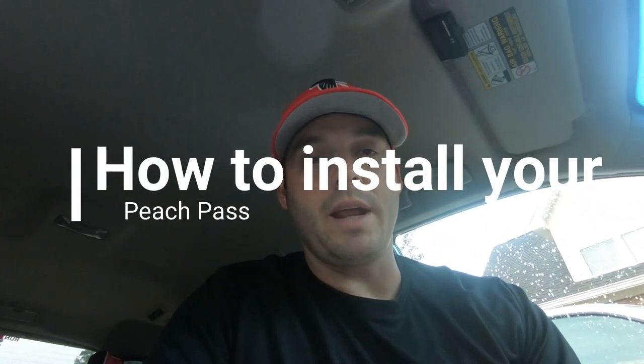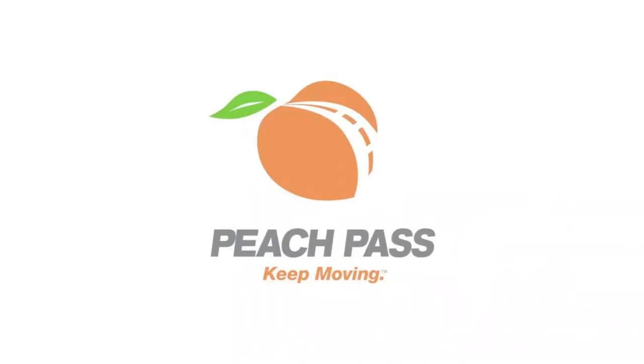Hey, my name is Brad Lord and I'm going to show you how to put on a peach pass without it being an obstruction to you.